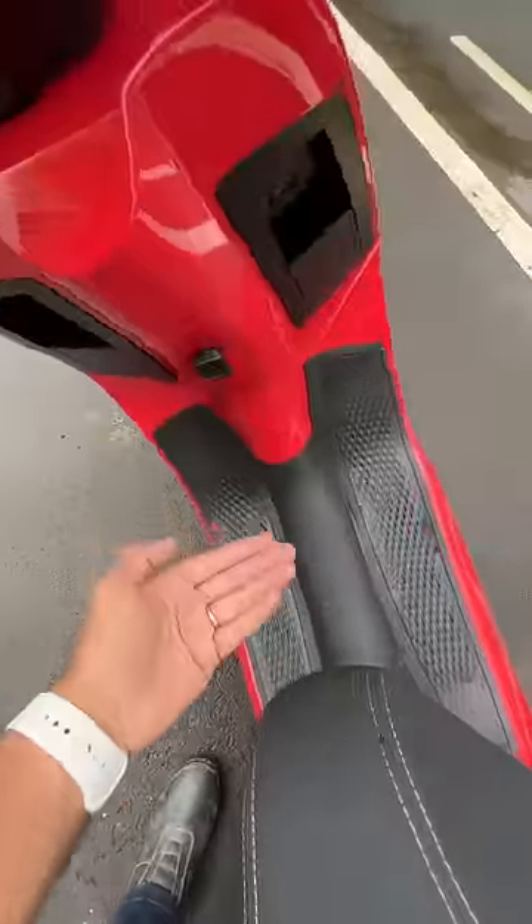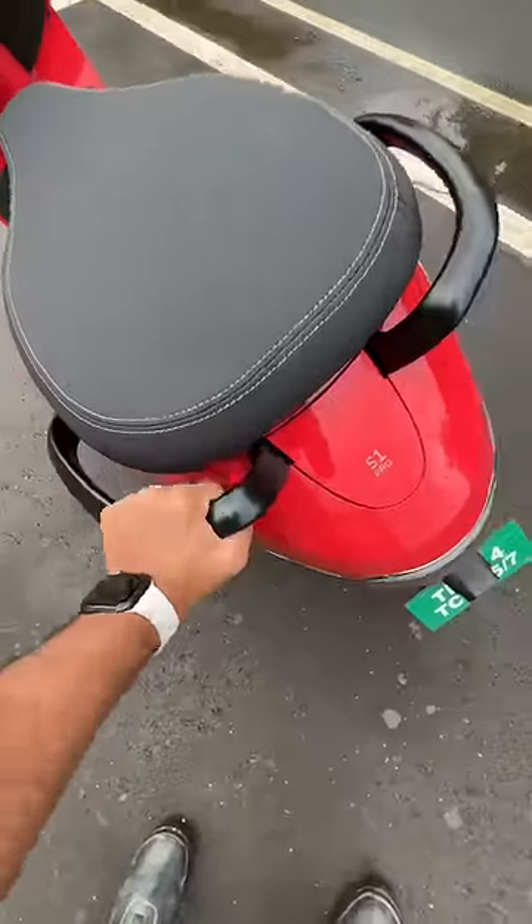It gets a reverse gear. The footboard area is not that big and a little bit flimsy here — stuff coming out. Check this out — this is so freaking flimsy.